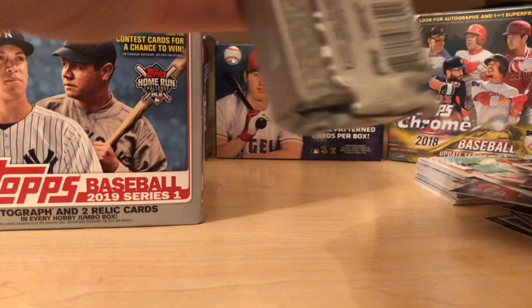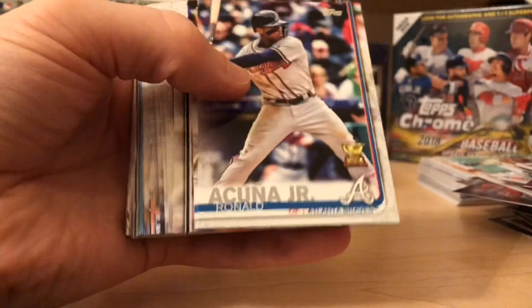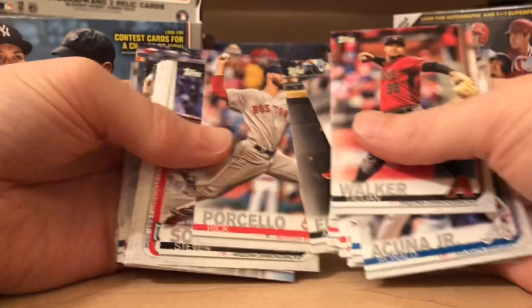Nick Goodrum, Jorge Polanco, Kyle Seager, Chris Davis. So far so good — we've got three packs left and we're looking for another hit. Acuña — killing it with the eye black; that's his whole cheek. Good card, nice. Arcia, Joy Voto. Another stadium. David Price, Michael Fulmer.